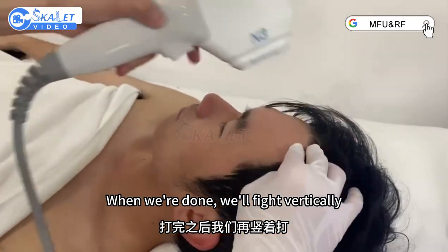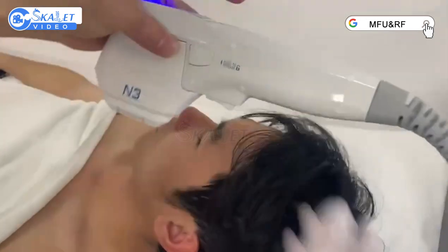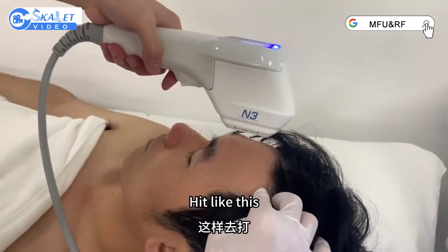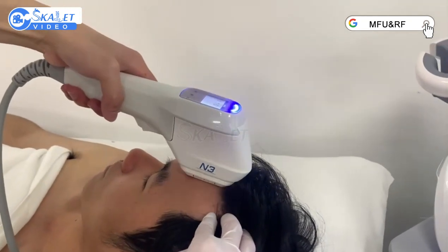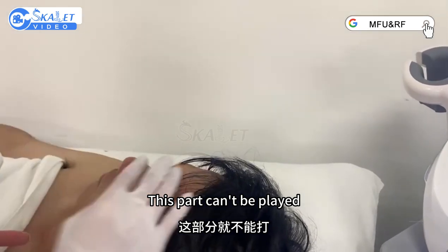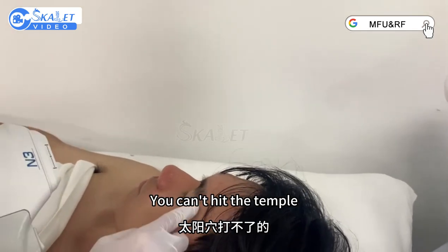When we're done, we'll fire vertically — it's tapped vertically, inside out, like this, in a grid line pattern. This part cannot be treated — this part is the temple. You can hit the temple.